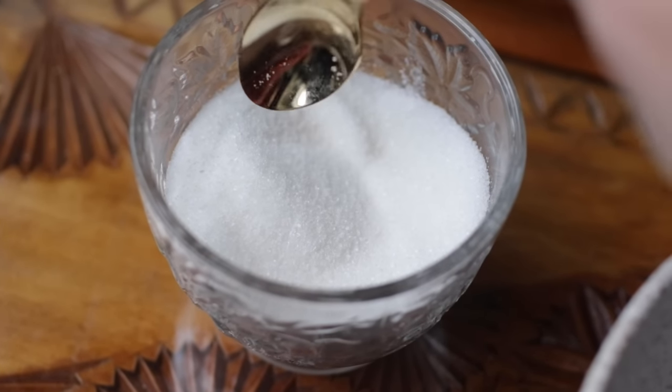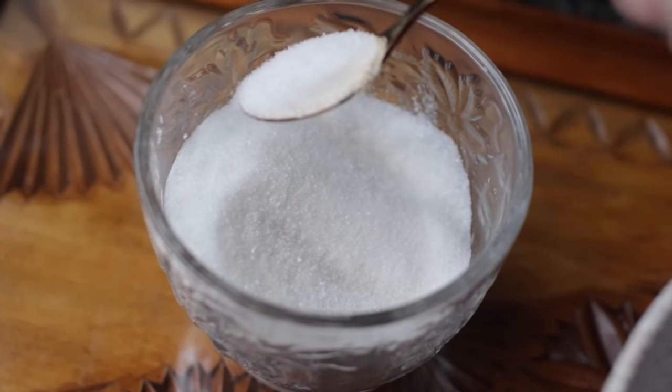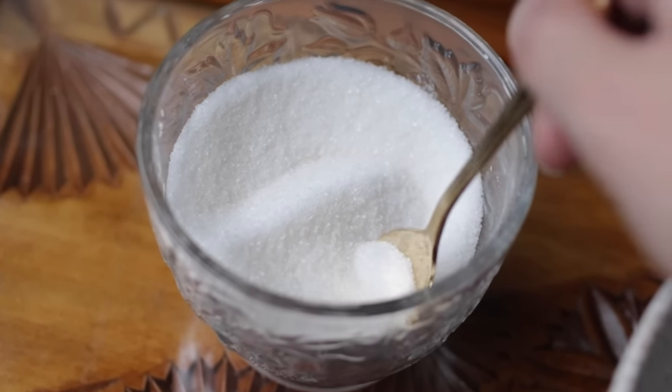Then we have sugar, just plain white sugar. I like to add this as well because I find that when you add sugar into your money workings, A, it comes a lot easier, and B, the way that you receive the money, there's no turmoil. Which depending on the situation, sometimes that can happen. There's no hard feelings, there's no issues for the most part. Nobody's trying to fight you on giving this money to you.